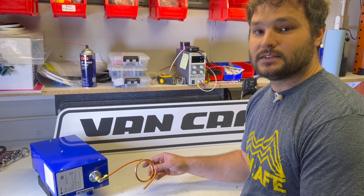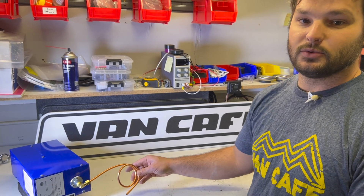If you have any questions about the Propexes, please drop us a line at support@VanCafe.com.